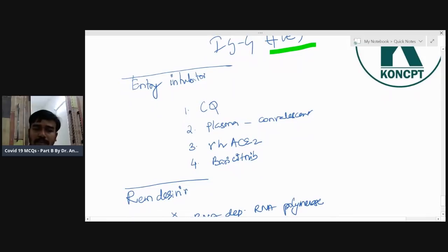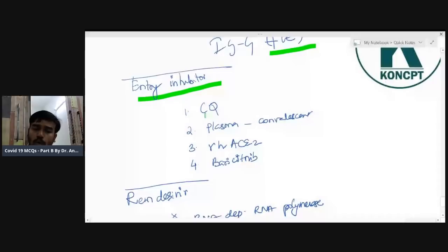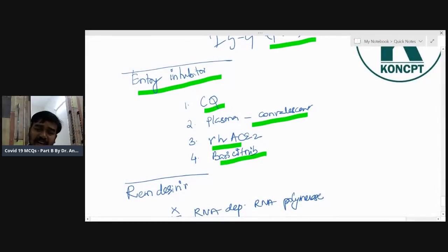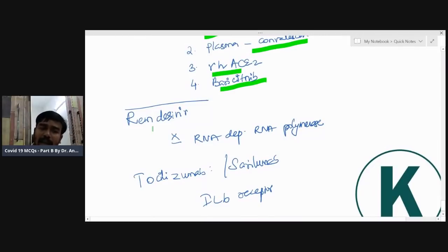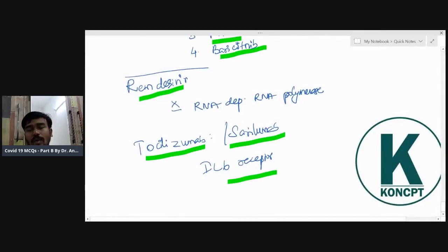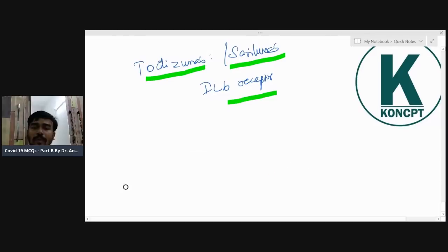Drugs that inhibit viral entry: ACE (angiotensin-converting enzyme) is the route of entry for the virus. In children, ACE is less abundant, so entry is harder. Entry inhibitors include chloroquine, convalescent plasma from recovered patients, recombinant human ACE2, and baricitinib. Remdesivir is an RNA-dependent RNA polymerase inhibitor — COVID-19 is an RNA virus. Tocilizumab and sarilumab are monoclonal antibodies against the IL-6 receptor.